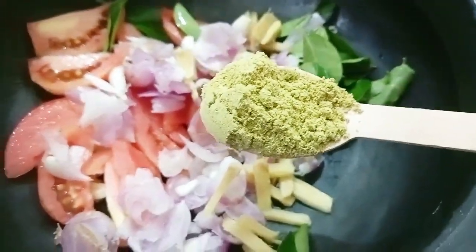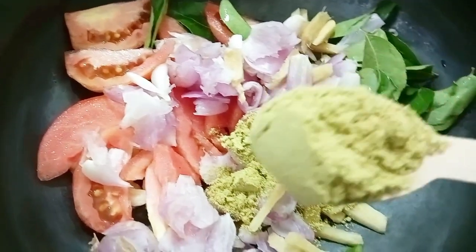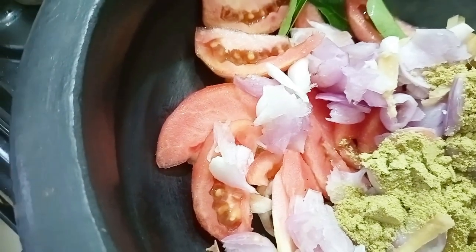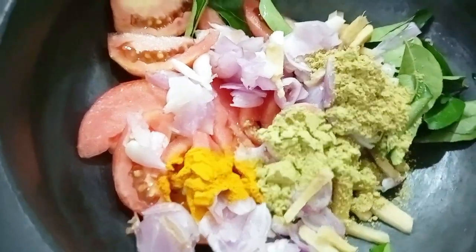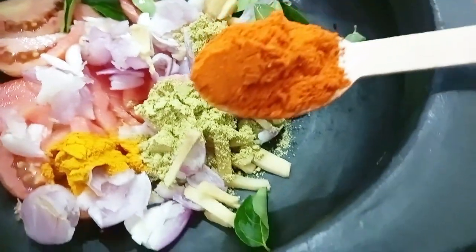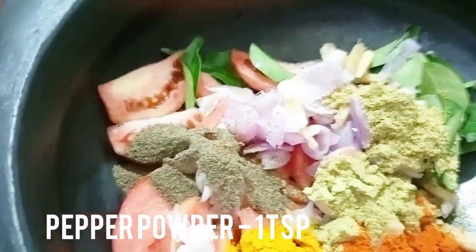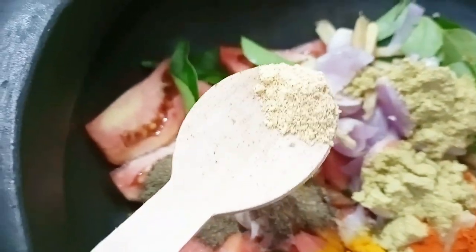Now we are going to measure — 2 tsp, then 10 tsp. 1 teaspoon of spice is added.